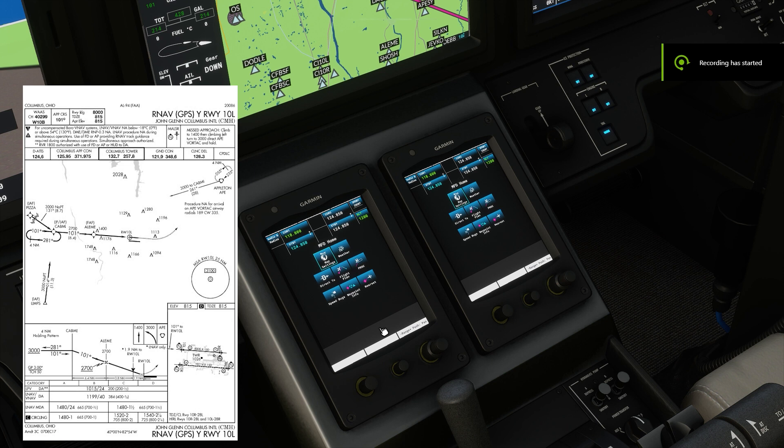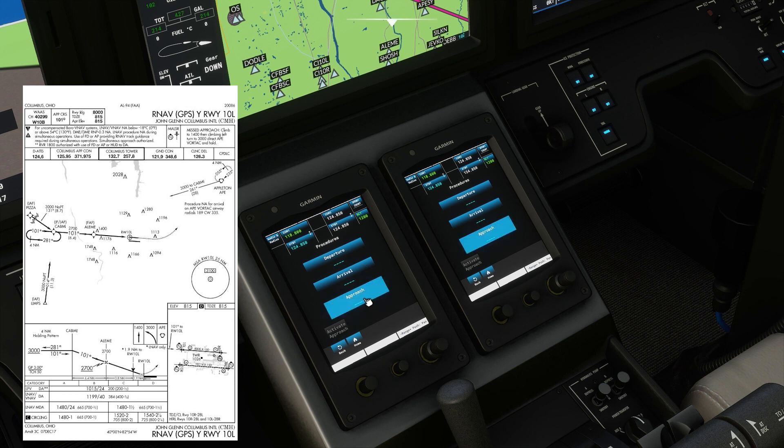In this video I'm going to show you how to do an RNAV GPS approach. We're doing the RNAV GPS Yankee Runway 10L at Columbus International Airport in Columbus, Ohio.